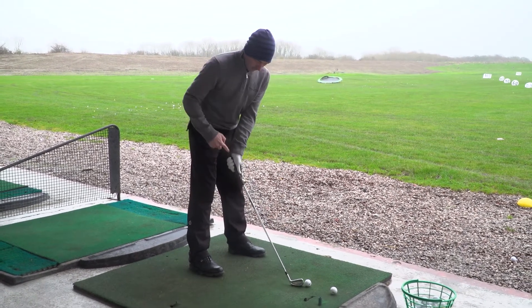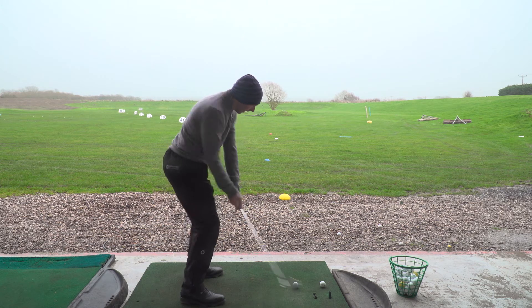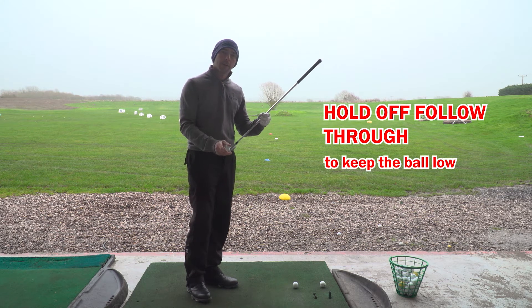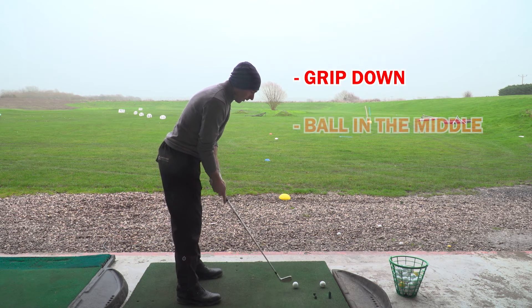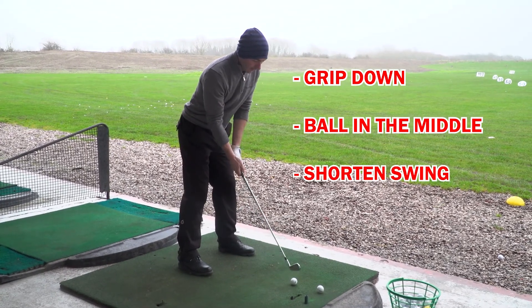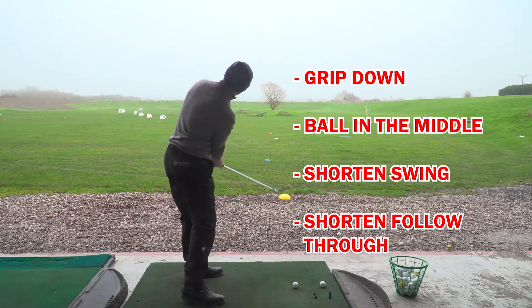So: ball position middle, gripping down slightly, then shortening the swing. We're also going to have a slight hold-off follow through as well — that helps to cover the ball and take the loft off, keeping the ball flight down. So to run through those: gripping down the handle, ball position in the middle which is slightly further back, shortening down the backswing, and then on the follow through we're going to shorten that down to help cover the ball and keep it low.